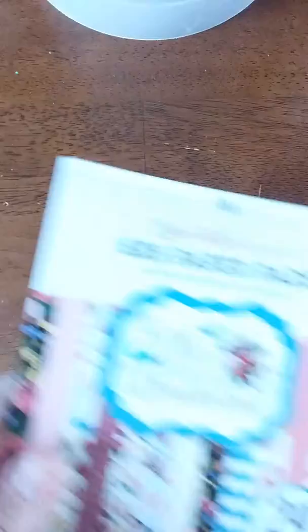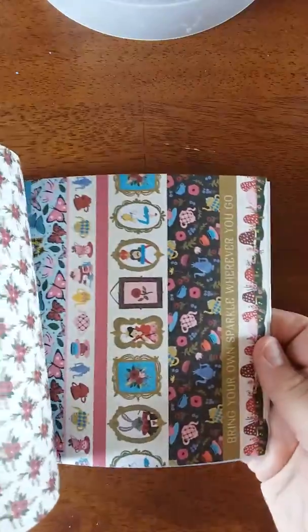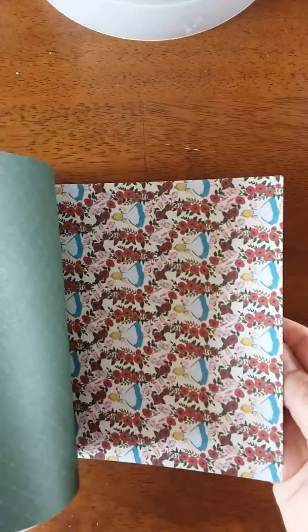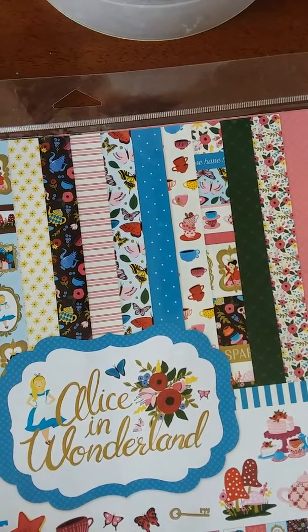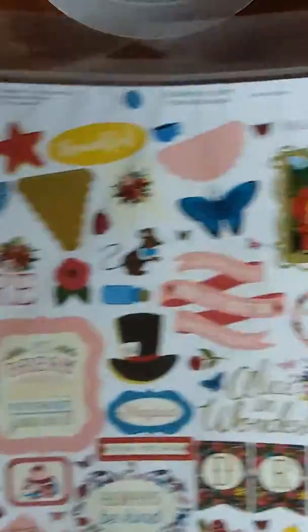For the Alice in Wonderland, I got this 6x6 paper pad from Echo Park — it's all double-sided. And then I got a little kit with papers and stuff in it. I didn't want to order a whole 12x12 pad, but this has a sticker sheet in it — a full 12x12 sticker sheet — and the papers are pretty much the same as the 6x6.